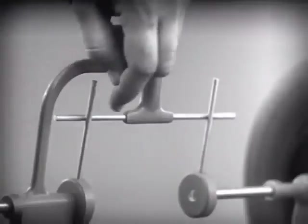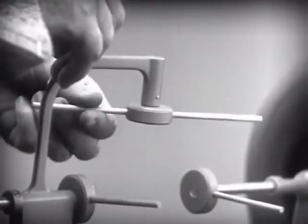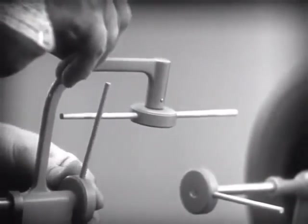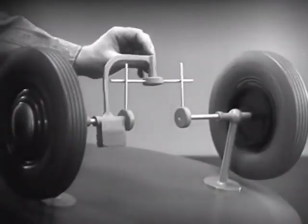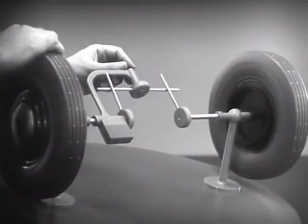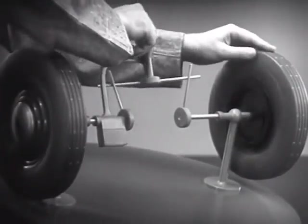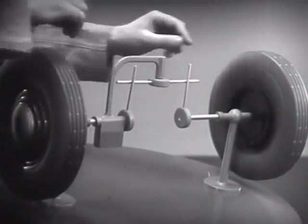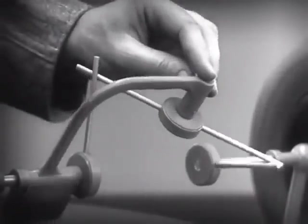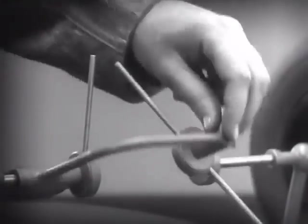Let's put this bar on a pivot so that it can swing in either direction. Now the bar can still turn both wheels at the same speed, and because it pivots, it lets one wheel turn even when the other is stopped. But if turned too far, the bar will swing around until it won't drive the spokes that turn either wheel.